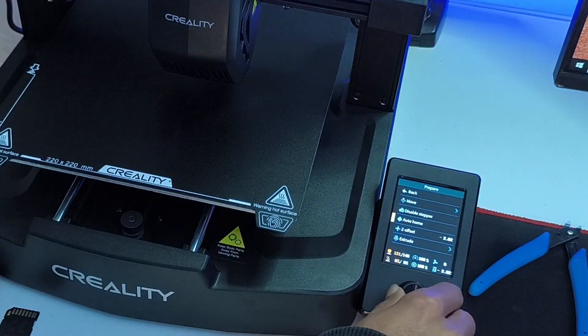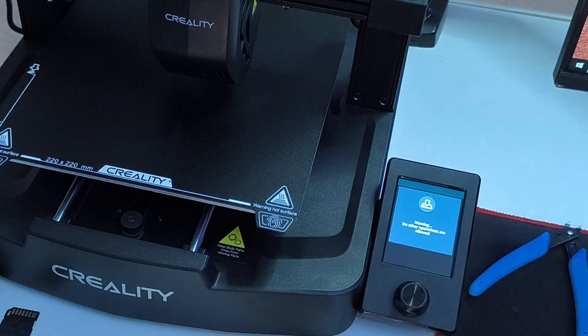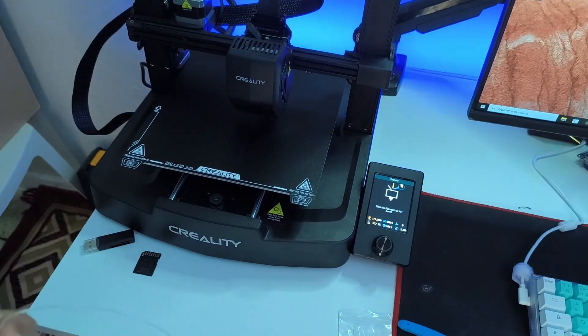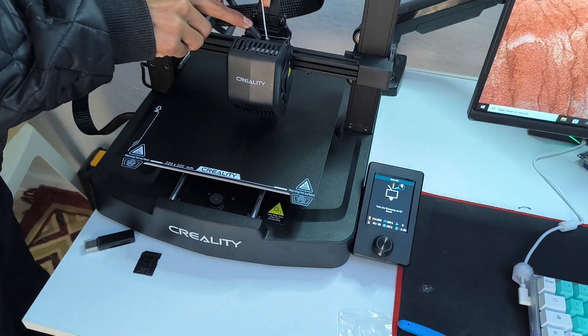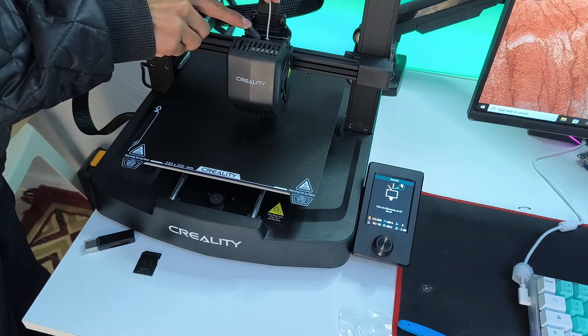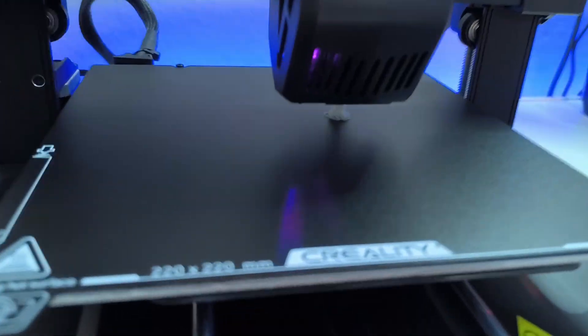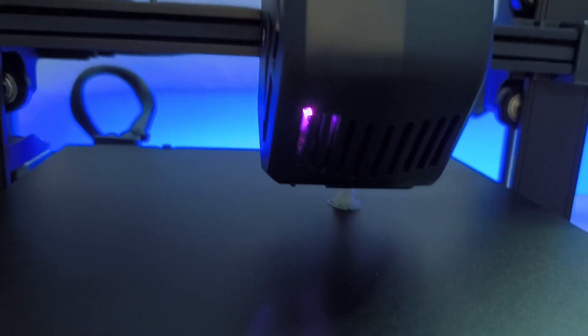For the first time, you have to use the extrude feature so that we can insert the filament. We are going to cut the filament at a 45 degree angle and insert it into the extruder. Make sure to push this trigger and push it down. We have completed the extrusion and we are ready to print something.